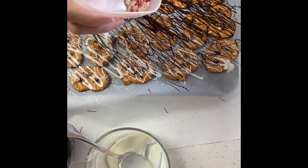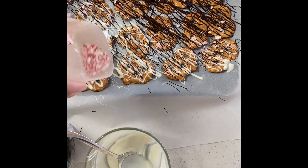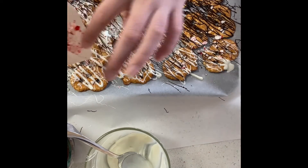Now I'm adding the candy cane. If you didn't smash up a candy cane, you won't do this step. If you want to add something special but don't have a candy cane, you can add something like M&Ms — although that is chocolate on top of chocolate.